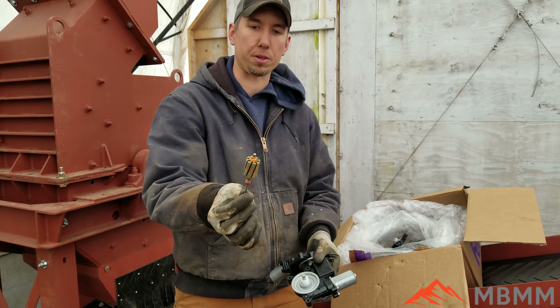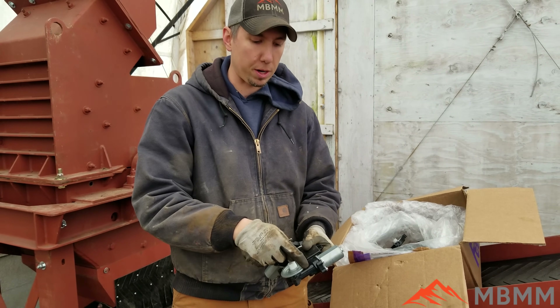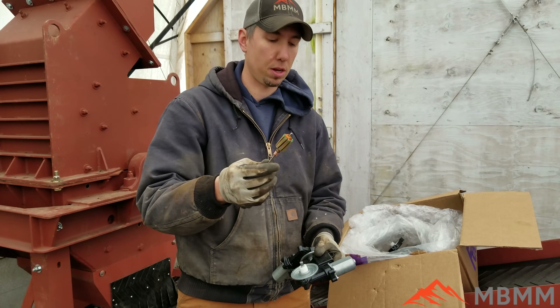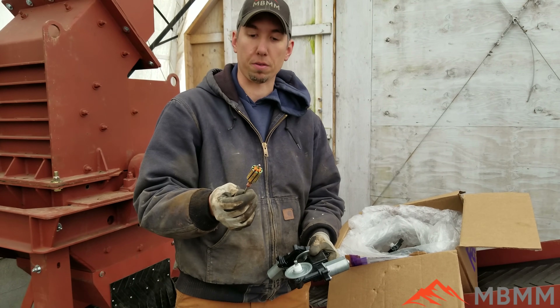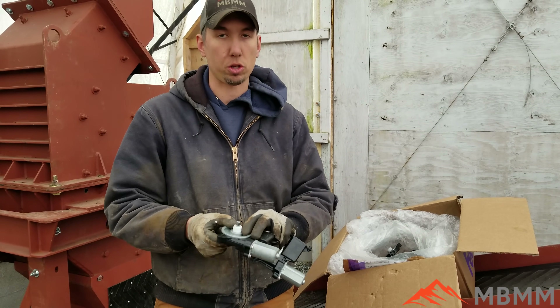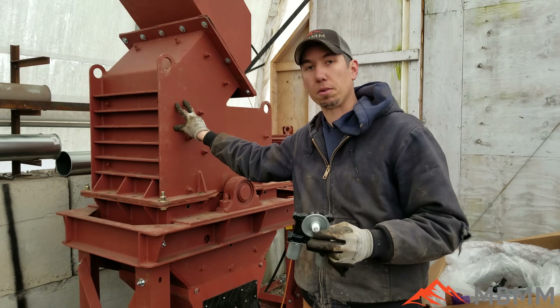The armature has copper and steel in it and we need to break this open and get the armature out in one piece so we can then reprocess further through the hammer mill for the copper and separate the steel. So we're going to run these units whole through this 24 by 16 HD hammer mill.